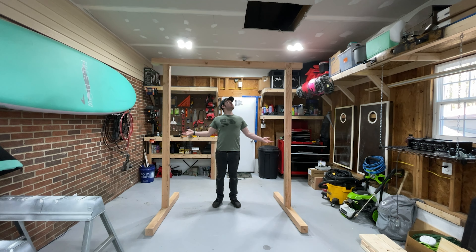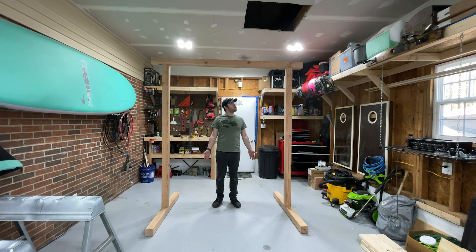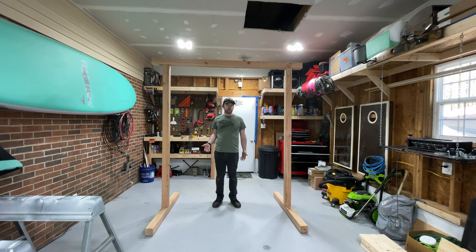Here we are so far — this is basically the garden arch. It's a little bit wobbly because the lag screw heads on the bottom stick out just a little bit. To fix that you can use a countersink bit to drill out the wood and sink them in further — but for me it's not a problem since it's going outside in the grass. At the end of the video I'll show how to anchor this to the ground. We still have to add some supports in the corners for lateral stability.